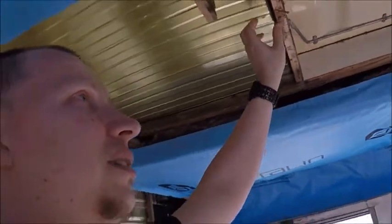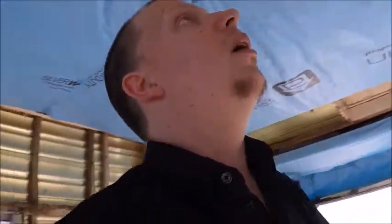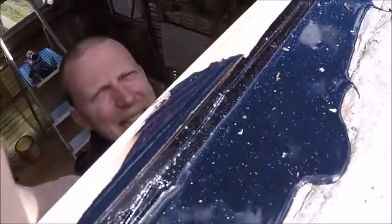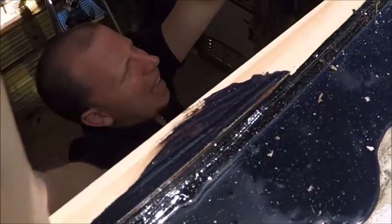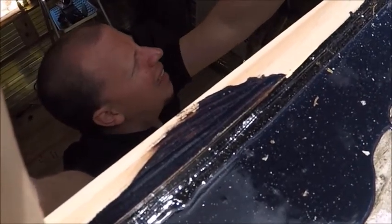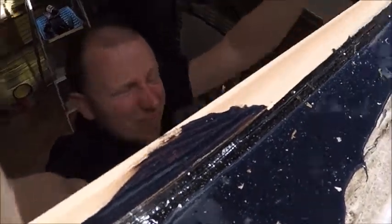I ran into a bit of an issue where they used like a billion staples to staple in the timber, so I actually had to cut it. I'll try and show you — see, I had to cut it and then put all of that black stuff, which is tar, all around the timber. Hopefully that will keep it nice and waterproof.